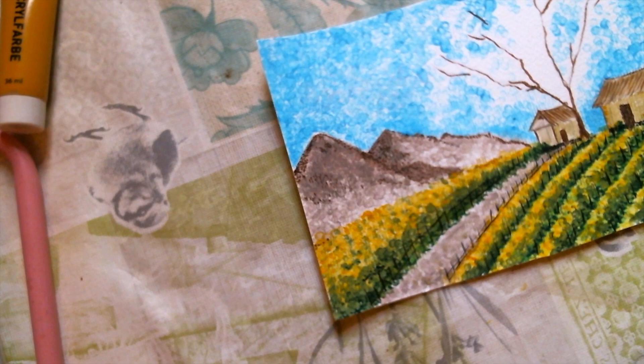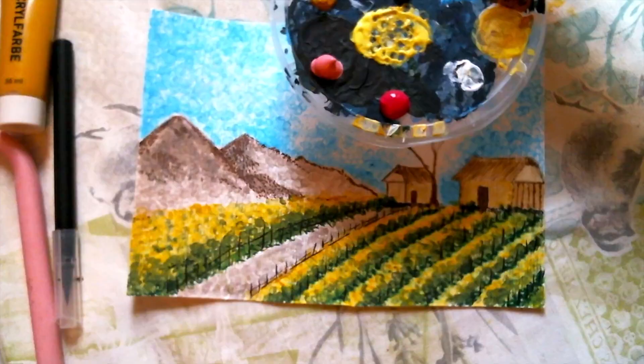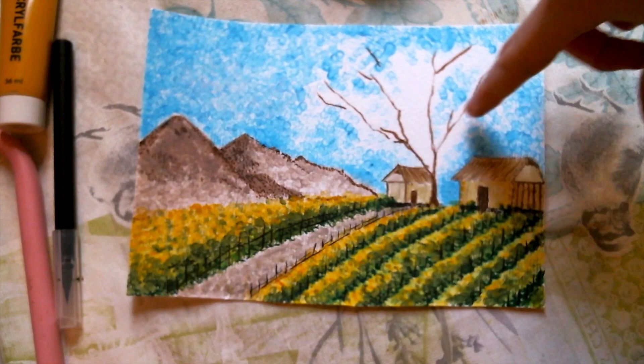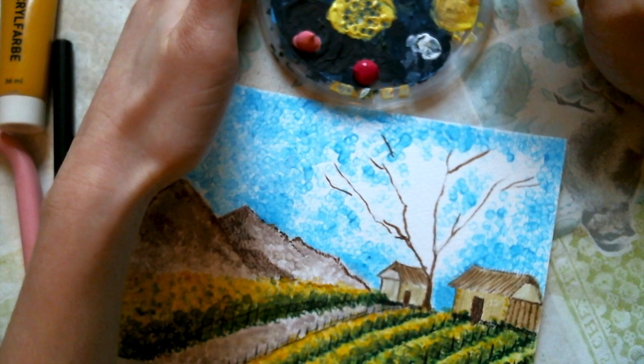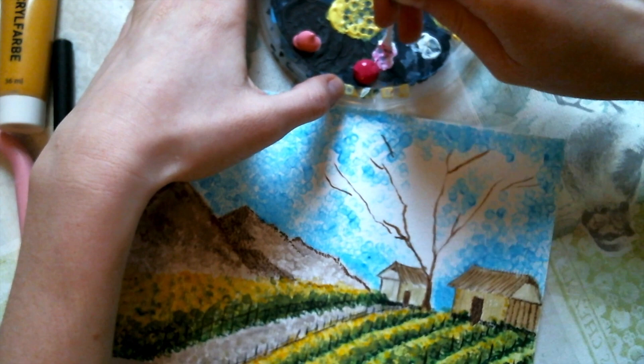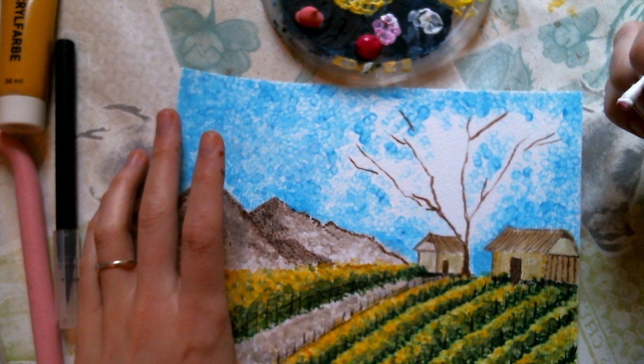I'm going to do a Sakura tree, so I will need some pink and some lilac. I'm going to start with a little bit of dark pink underneath and then lighter color over here. I still have some white so I want to add some white as well. Before that I'm going to put a little bit more blue in this area, so let's do some dots.